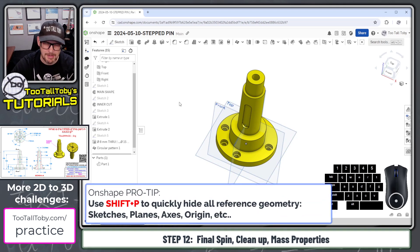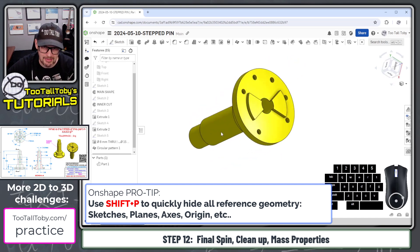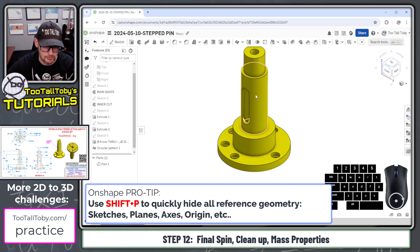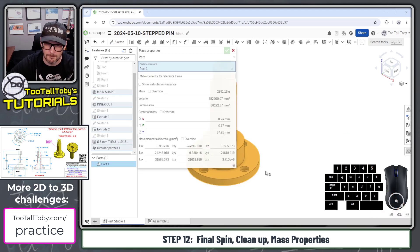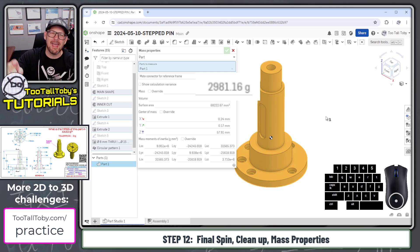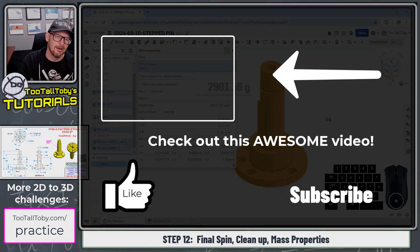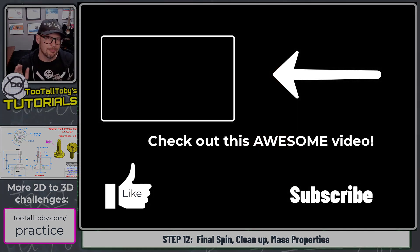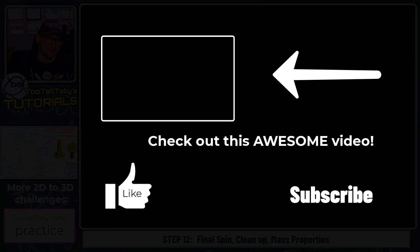Press shift P to hide all reference geometry — we've talked about this in previous videos. Now give this thing the final spin to make sure it looks like the drawing. Choose display mass properties in the lower corner and single click on the part — that part is displaying with a mass of 2981 grams, and that is correct for this challenge. Be sure to hit the like button, let me know your favorite tip in the comments, and subscribe for more Onshape step-by-step tutorials.